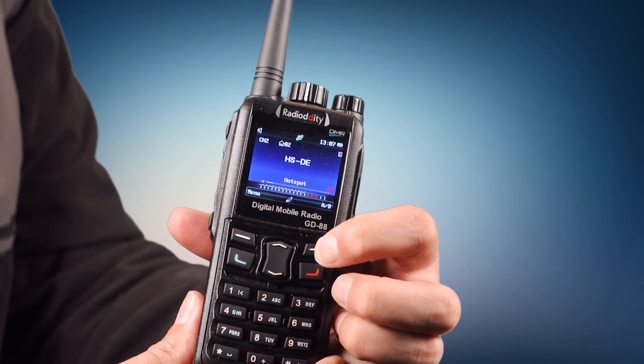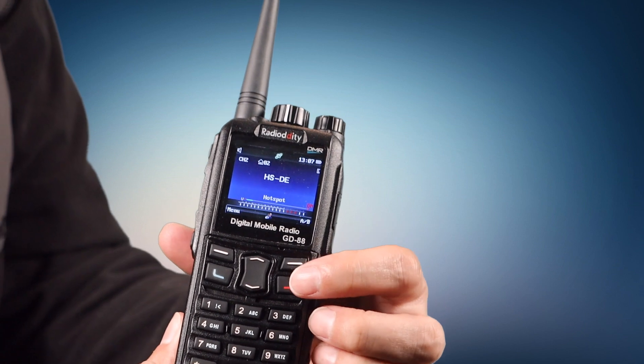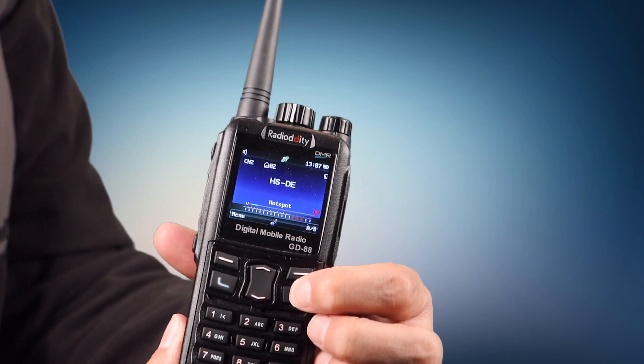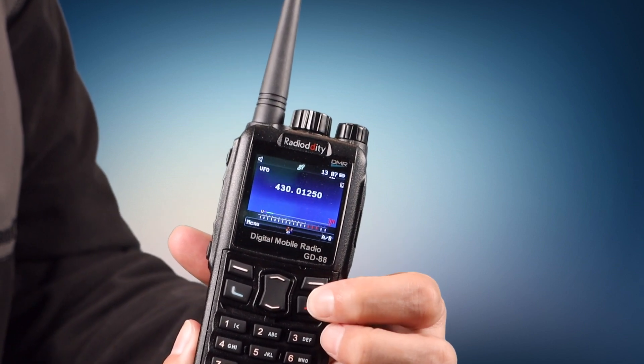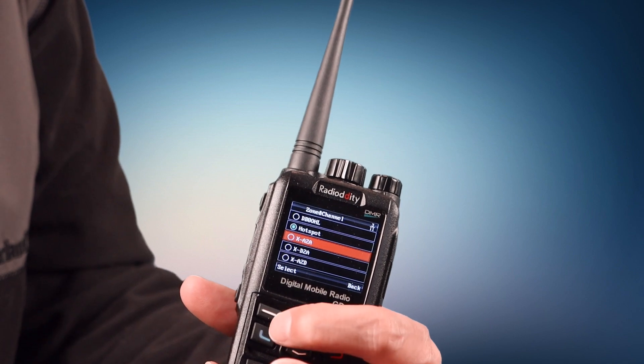It only seems to work on VFO A. Although there is an A/B on the screen above the right soft key, that doesn't seem to do anything. You can go into VFO mode by holding the red button for a couple of seconds, just as you could in dual mode, and then hold it again to go back into memory. You can also switch zones by pressing the green button.